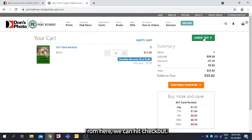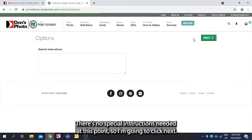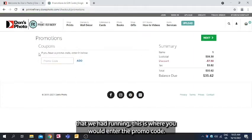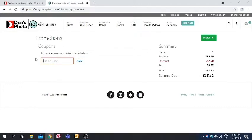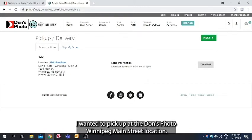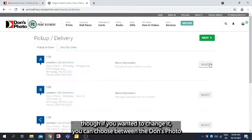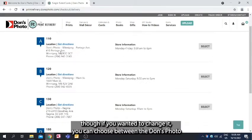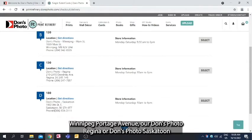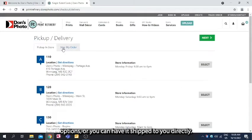From here we can hit Checkout. There are no special instructions needed at this point so I'll click Next. If there are any coupons or promotions running, this is where you would enter the promo code. In an earlier order I had chosen to pick up at the Don's Photo Winnipeg Main Street location. If you wanted to change it, you can choose between Don's Photo Winnipeg Portage Avenue, Don's Photo Regina, Don's Photo Saskatoon, or you can have it shipped to you directly.